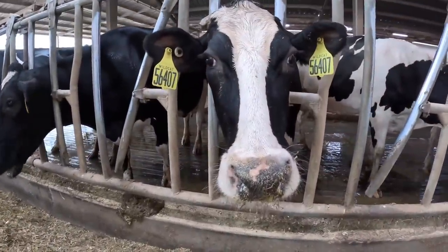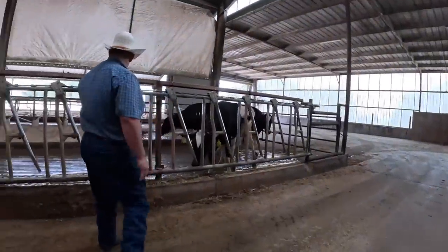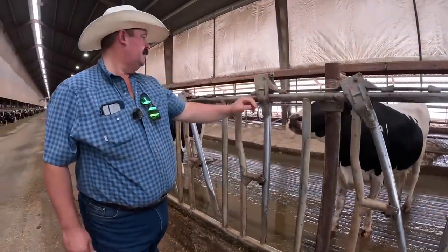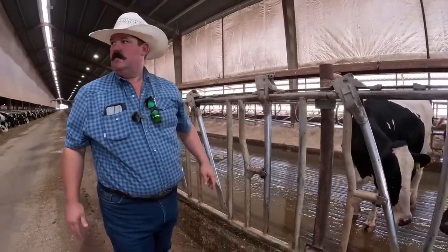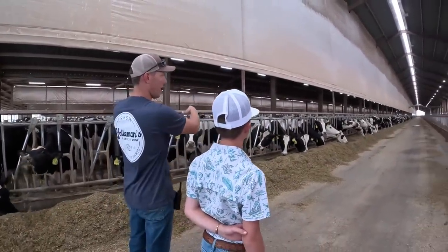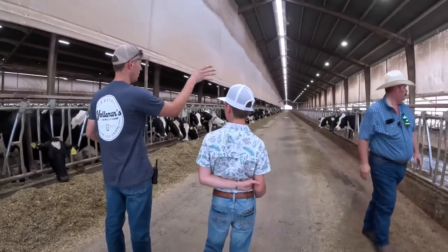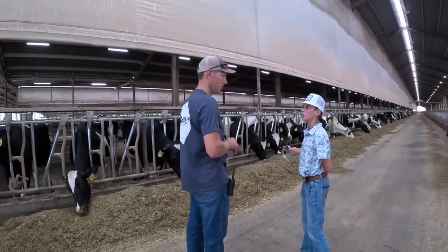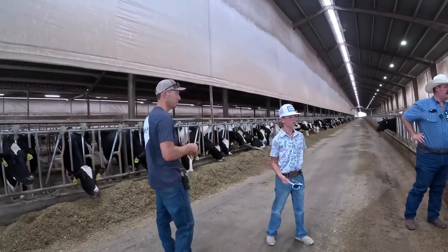They just walk back over here by themselves — they know hey, I'm about to get fed. We milk groups of about 300 at a time. Most of them will walk in by themselves; we'll bring the last couple in. We close the gate and then open the gate for the next pen to start walking in. About 90% of the cows are moving by themselves as we open and close gates. The last 10% we push. They only get milked for about an hour a day.